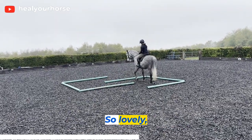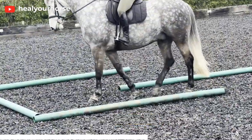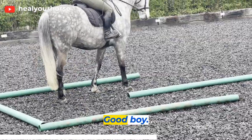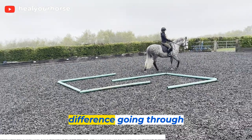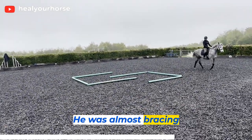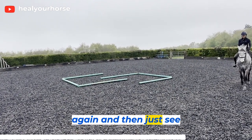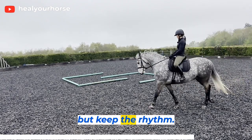Lovely, lovely, good boy. So just personally, I could feel a bit of a difference going through the maze this way compared to the other side. He was almost bracing against my rib cage - so his rib cage against my leg. I'm going to do it again and just see if I can slow that walk down a little bit but keep the rhythm.